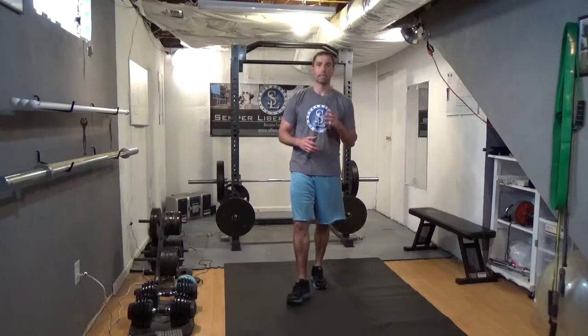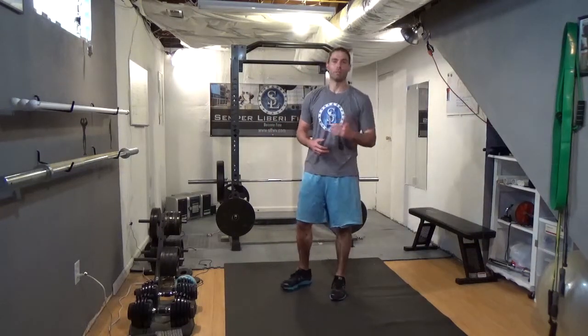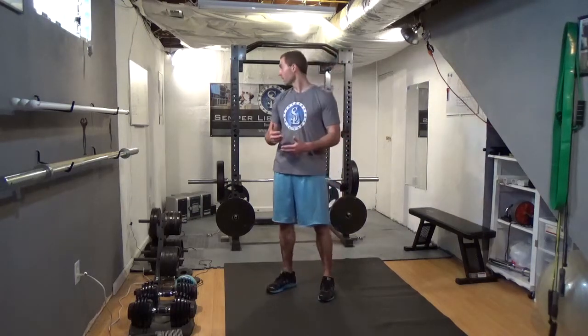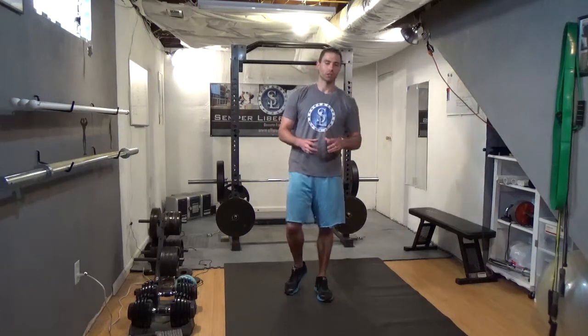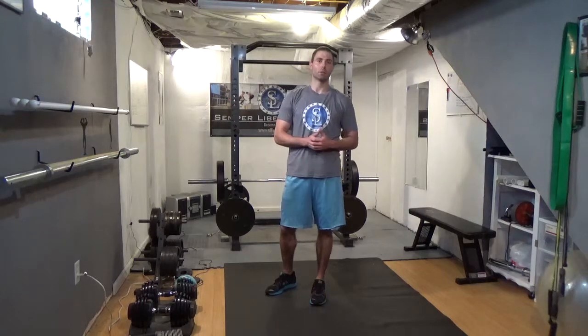Alright guys, this is the next day in our seven day, seven minute video series. If you've made it this far, congratulations — you've actually made it to day five. Five out of seven, which is awesome. I want to continue building the same type of workout for you, making sure that you get a workout in every day with the seven day, seven minute video series.